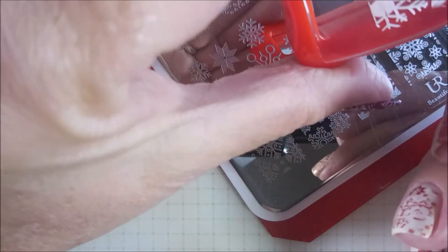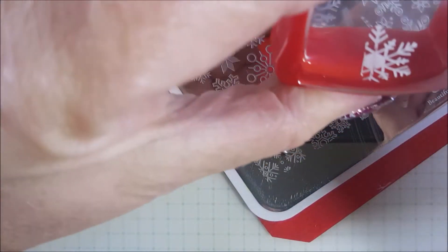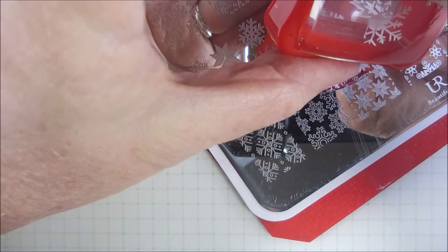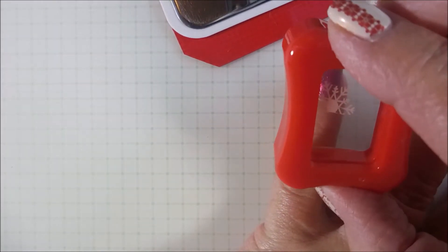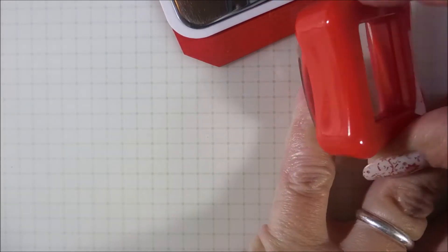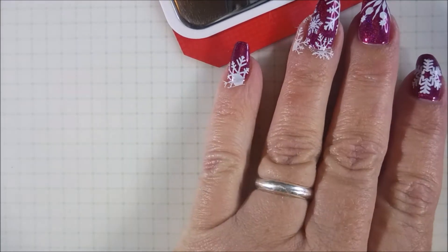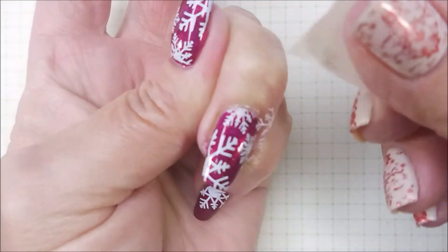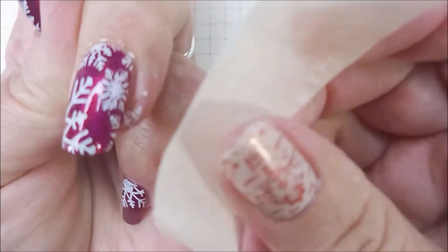Trying to get some enjoyment out of the base color too. Getting all that excess up off the stamper. We're going to go from this top corner and just voila. I'm going to go in with a piece of tape and get up some of this excess polish off of my skin. This is really nice, easy cleanup.